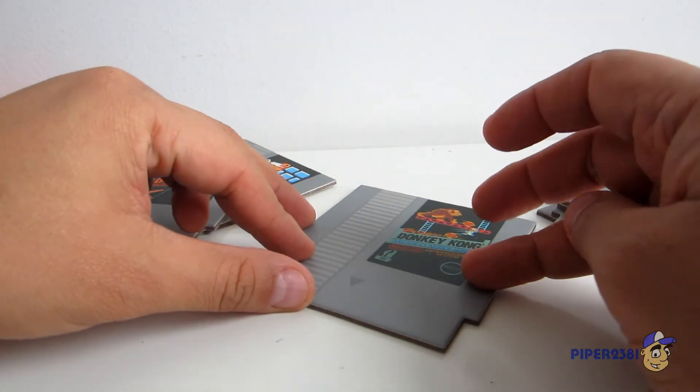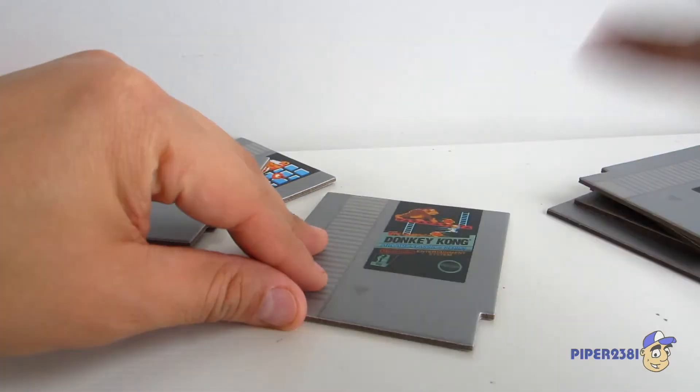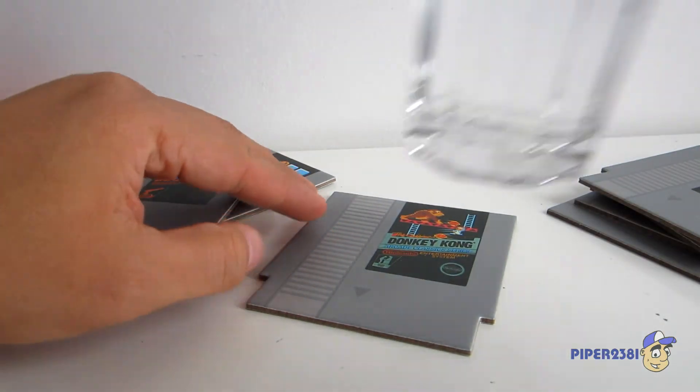I felt like it's a one-time-use type of product, so I didn't want that. But looking at them up close, they look nice, so I'll do a little test right now.